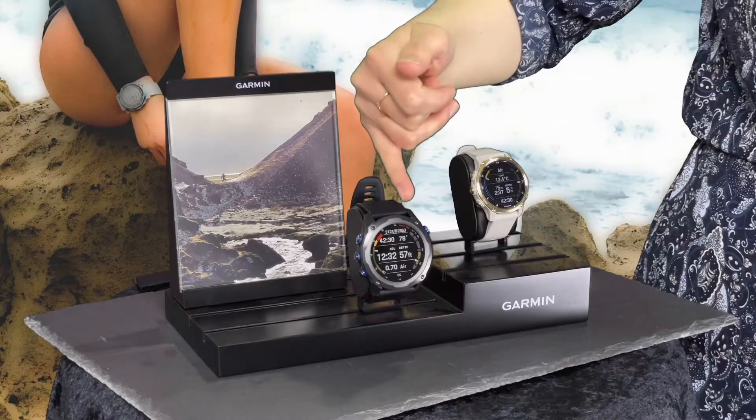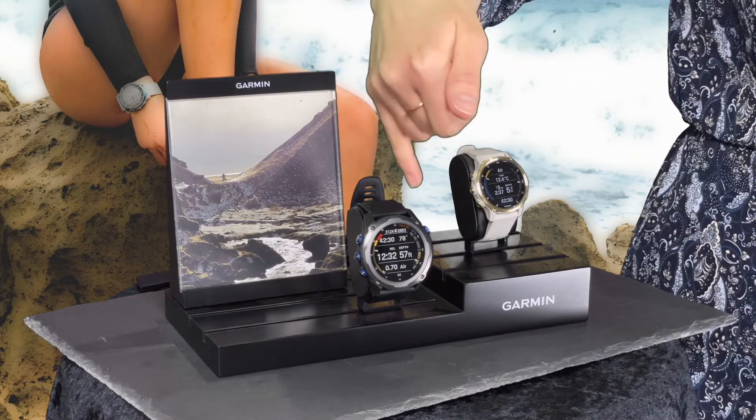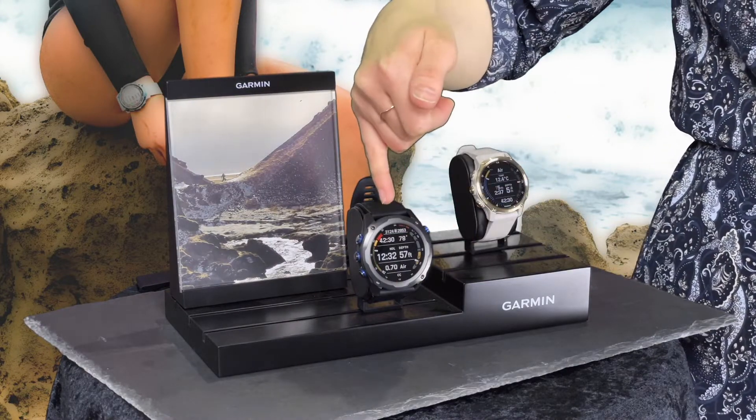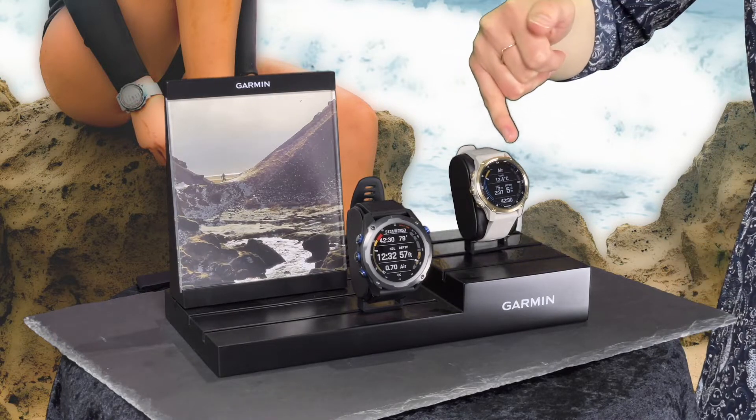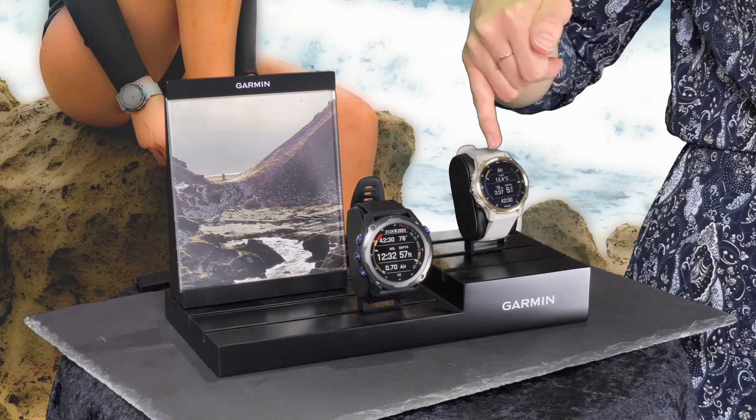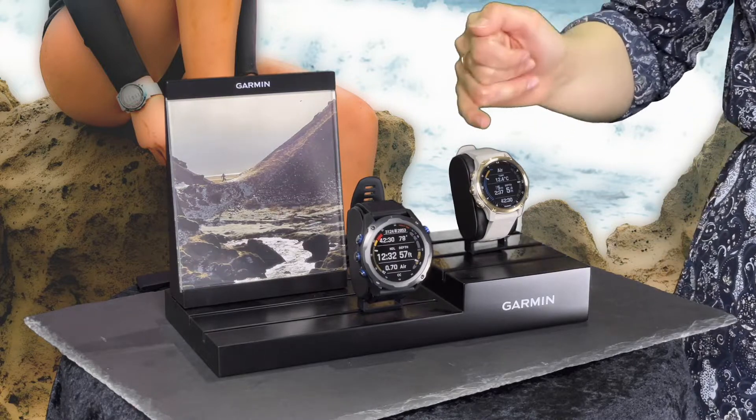The MK2S is actually just a smaller version of the MK2. Over here you find the difference — this is the MK2, where the watch case is 52 millimeters, and over here you find the MK2S, where you see the watch case is smaller. This is only 43 millimeters.